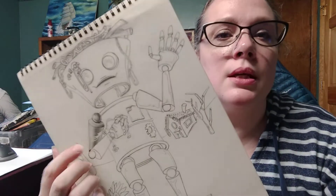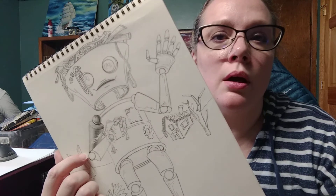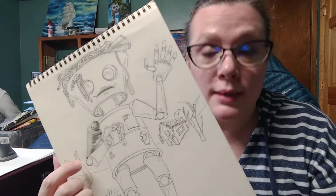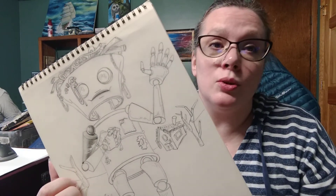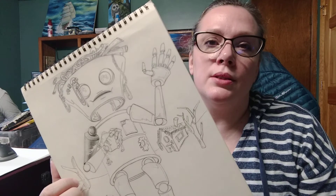I will be posting a close-up picture of this in the Google Classroom, so you can check it out there. I'm going to go ahead and upload these. I hope you guys are all staying healthy and happy, and at least trying to enjoy some of your time. I know it's a crazy time for all of us with lots of stuff going on. I'm praying for you. I love you guys, and I will see you soon. Bye.